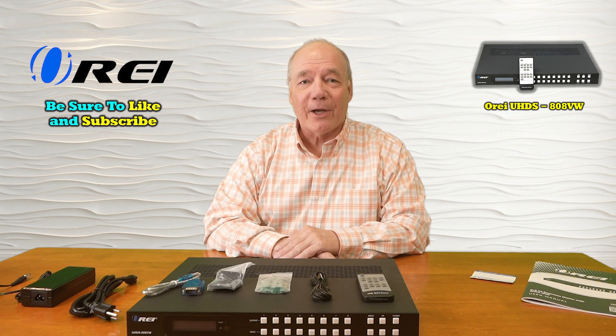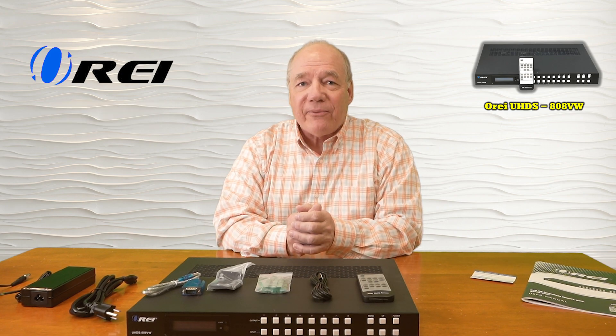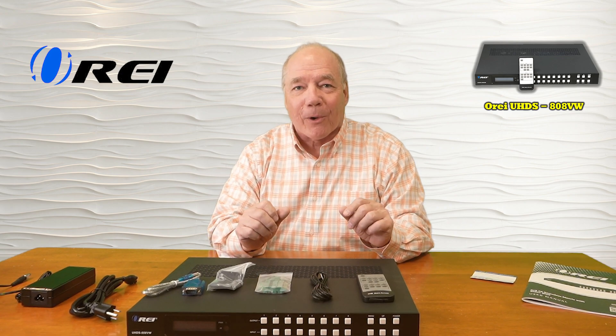Hey there tech fans, Rick here again from the O-Ray team with an overview of the UHDS-808VW 8 input, 8 output, HDMI matrix and video wall controller.